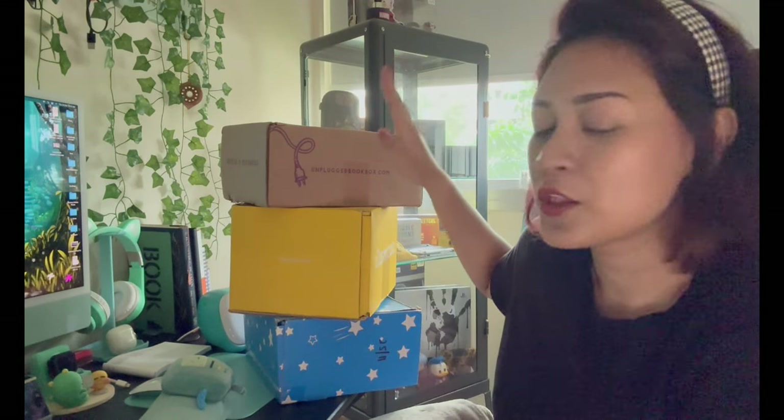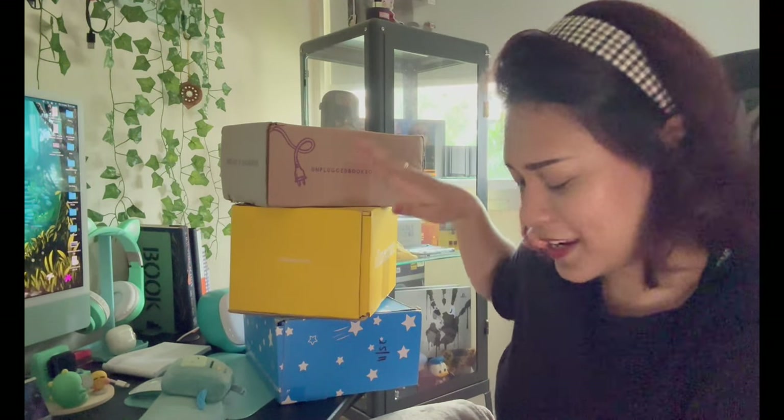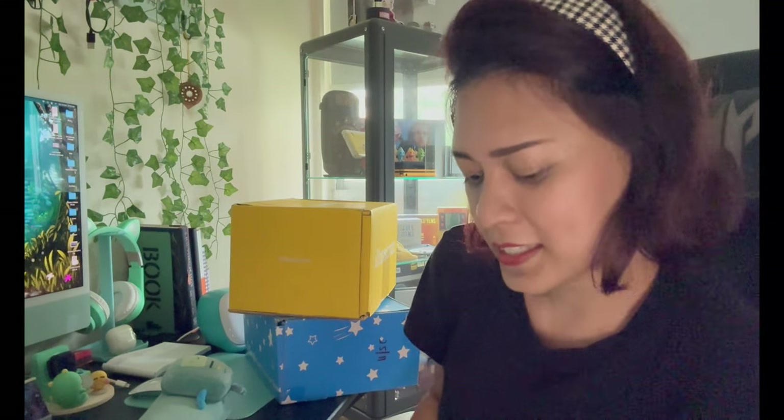Hey guys, welcome back to my channel! Today I am going to be unboxing three boxes: Unplugged Book Box, Illumicrate, and So Kawaii Box. Let's unbox the Unplugged Book Box first.